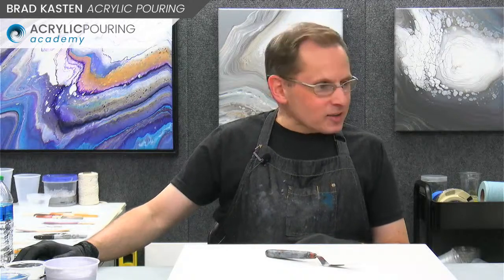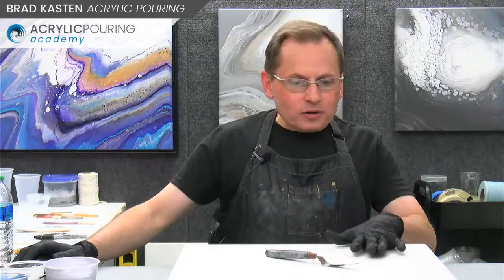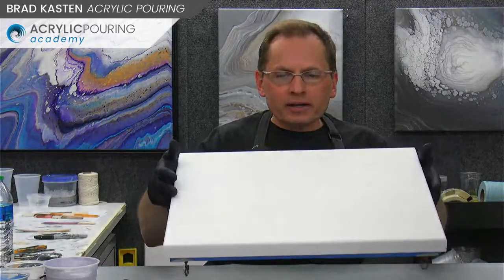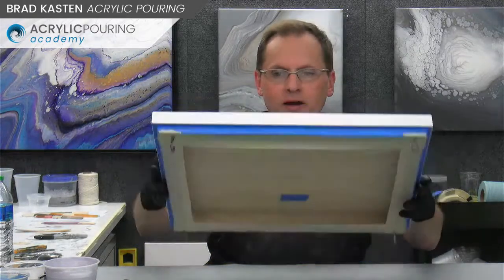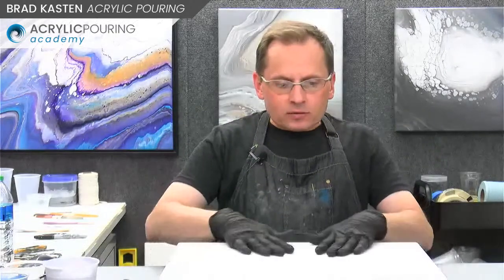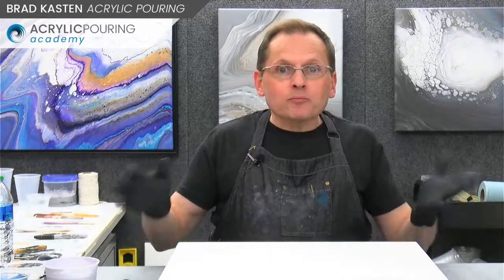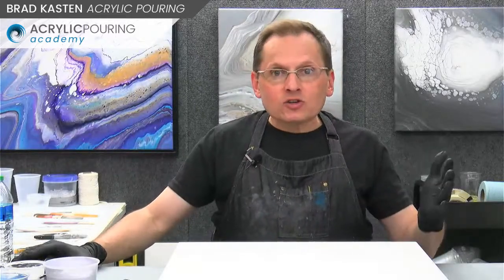Alright, let's get into it. I'm going to flip the camera and we'll take a look at the colors we're going to be using. Before I do that — I'm going to be working on a 14 by 18 panel. This is one of my custom panels. I'm planning on a nice finished painting that I'll be able to keep. You never know — I pour over some of my paintings on panels that don't work out, but always go into it thinking it's going to be a keeper. Positive mindset.